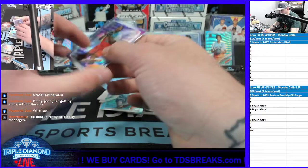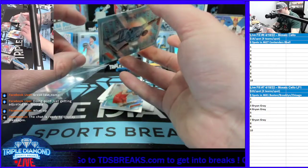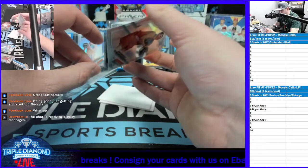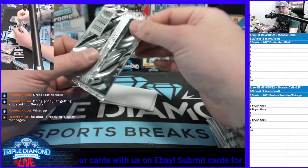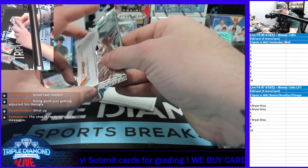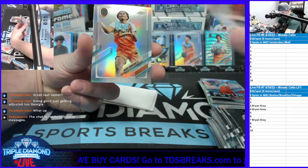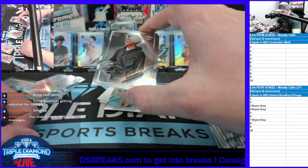We have more of these available, so if you decide you want to do a personal box, feel free to reach out to the breaker or one of us directly in a message and we can get you taken care of. Last pack — let's hit another numbered parallel. We have Alexandre Saar, TJ Clark, and a silver of Ausar Thompson — that's who we hit the refractor numbered to 10 of. And a Bryson Warren.